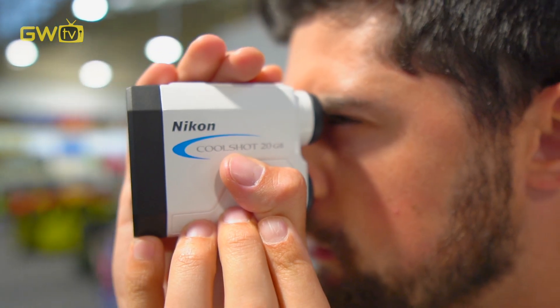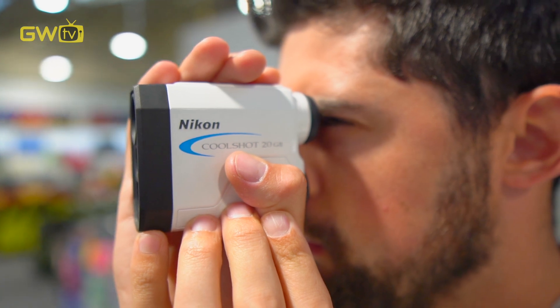Some other things to look out for are the amount of zoom the unit has, whether the unit is waterproof, and whether the batteries are easily replaceable.